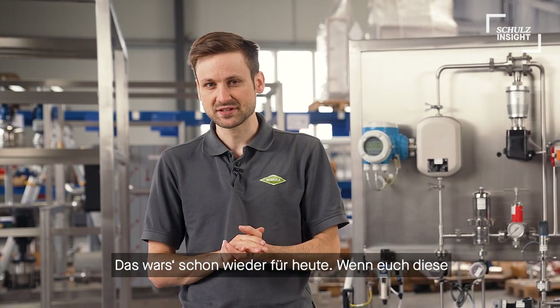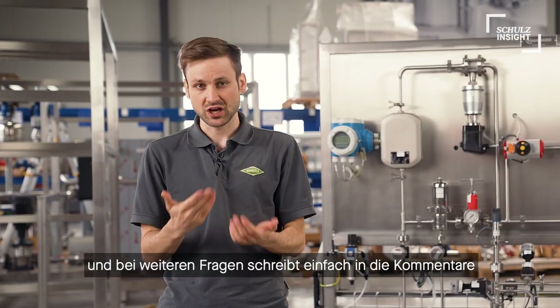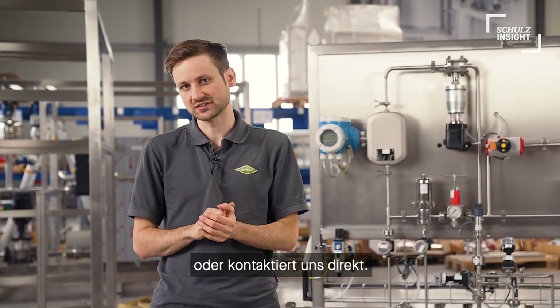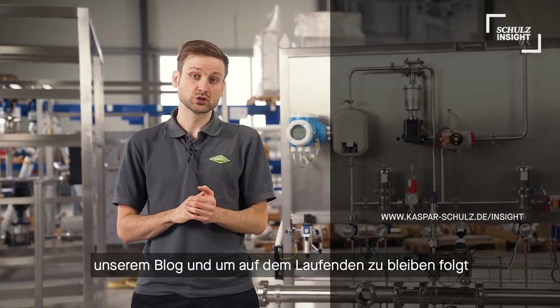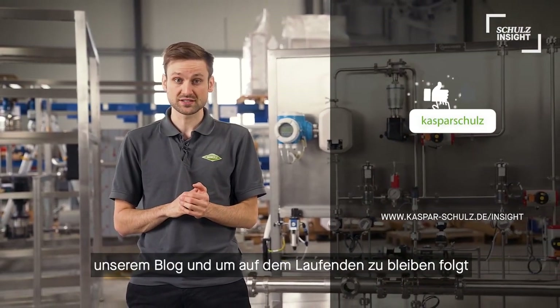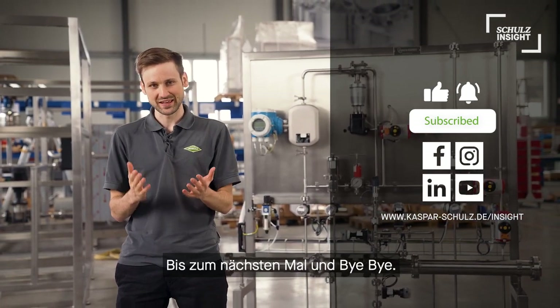If you liked this episode, please leave us a like. And if you want to know more about the Turbo Air, just leave us a comment or contact our sales team. More Schulz Inside content as always on our blog. And to keep up to date, just follow us on Facebook, Instagram, and LinkedIn. See you next time, bye bye.